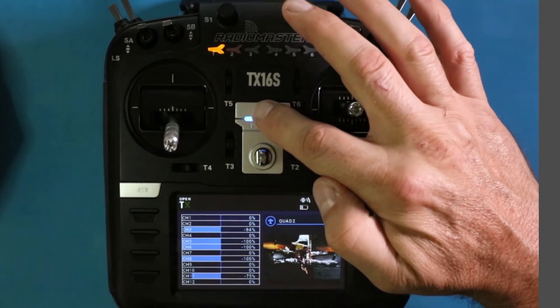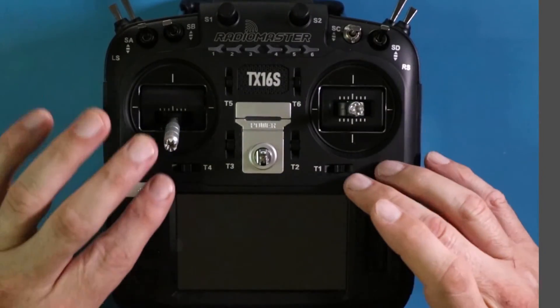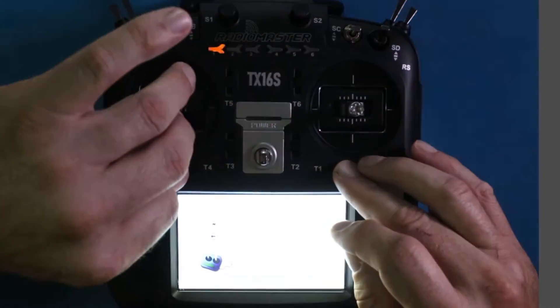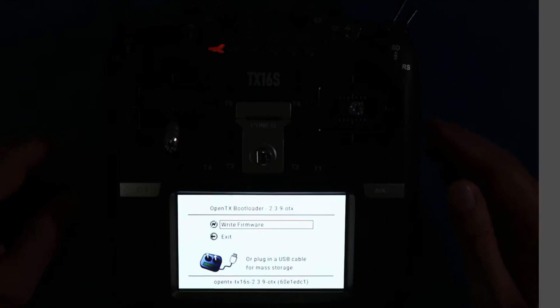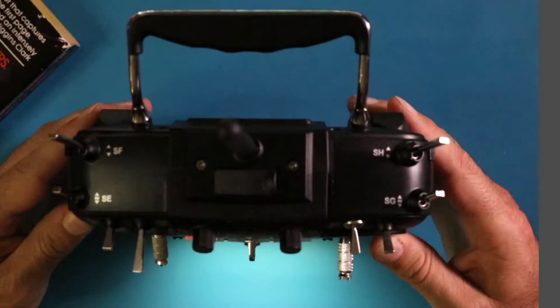We want to go ahead and shut the radio down. We're going to squeeze T4 and T1 together and open it up in bootloader mode. It's going to show an extremely bright screen, but essentially I want to get this connected to the computer.